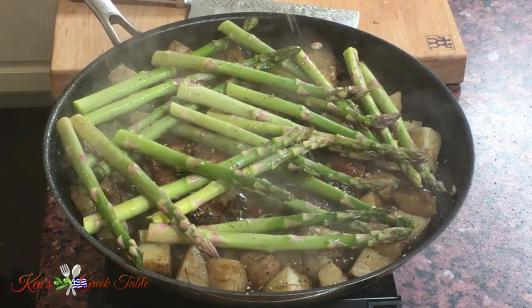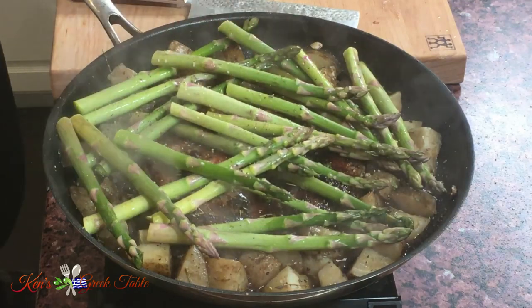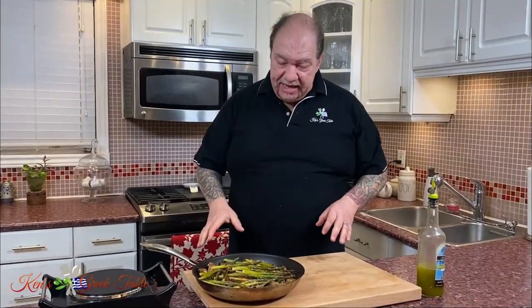A little bit of pepper, just a hint of salt, and now we're ready to go. I'm going to pop this into my oven at the lowest setting on broil and it's going to go for about 10 minutes give or take, and we're done.